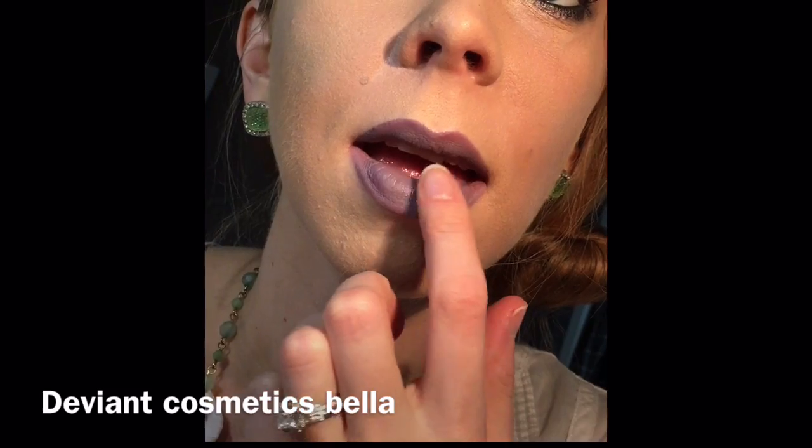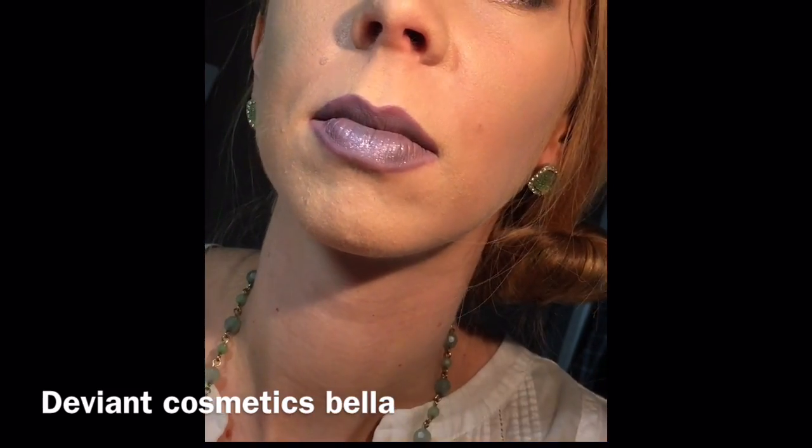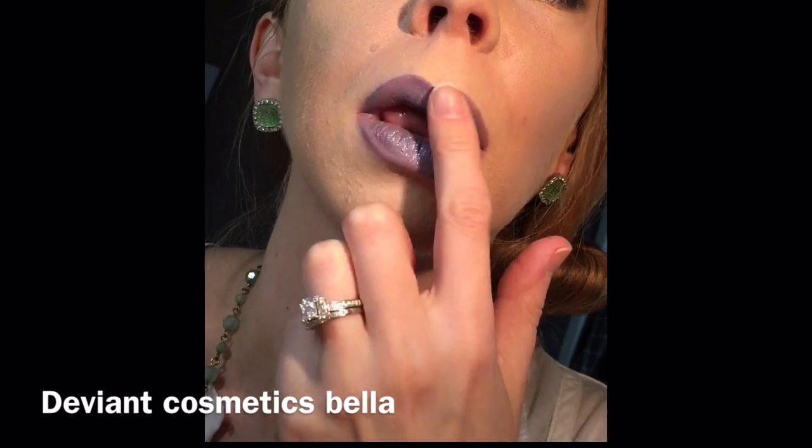Some of my favorites are Deviant Cosmetics. I'm going to go with Bella, which is like a gray-purple, and I'm just going to dab it on with my finger. It just adds a little hint of shimmer to your matte lipstick. I think it's just a really fun effect.